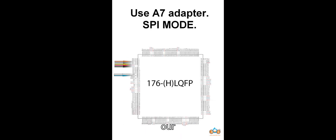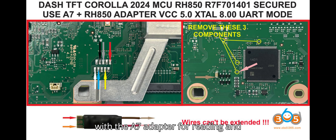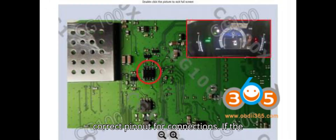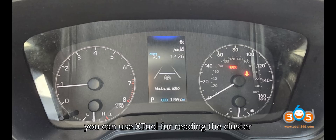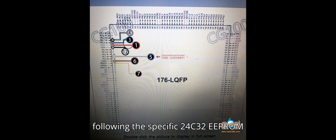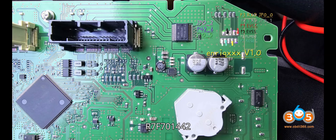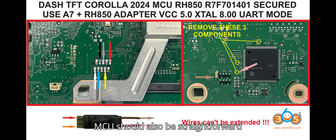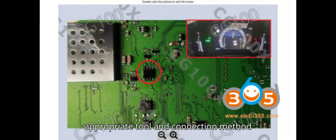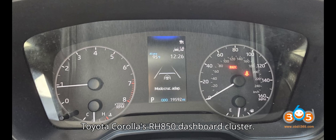Summary: If the MCU is R7F701442, use the CG100 Programmer or X-Tool with the A7 adapter for reading and mileage correction — ensure you follow the correct pinout. If the MCU is R7F701401, use X-Tool with the specified pinout. If the dashboard contains a 24C32 chip, use the CG100 Programmer following the 24C32 EEPROM pinout. For newer versions of the UPA USB Programmer, reading the R7F701442 MCU should be straightforward. Using the appropriate tool and connection method will allow you to safely and accurately perform mileage correction on the 2023 Toyota Corolla's RH850 dashboard cluster.